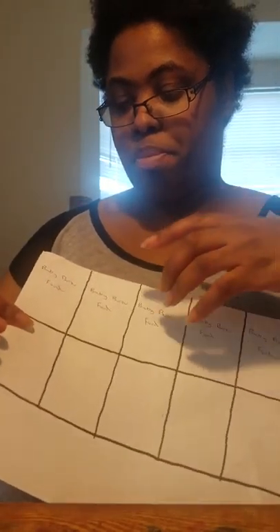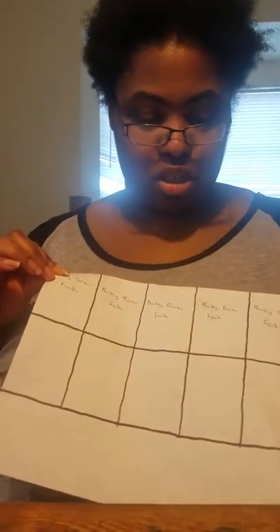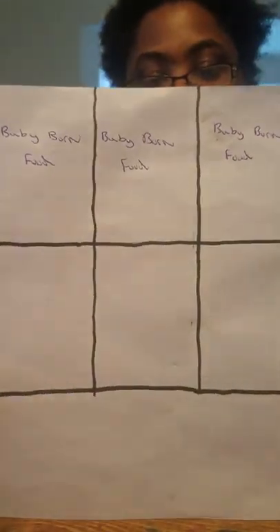Anyway, that's how I made the template. After I did the writing, I took a black marker and traced all the lines — went over all the lines with a black marker. And that's how I got this template. In the second video, I will be showing you how I cut out and put together the food packs. But this is the template and what it looks like.